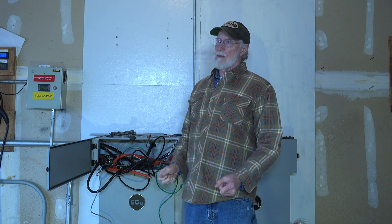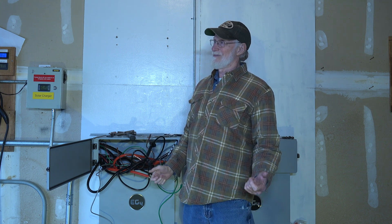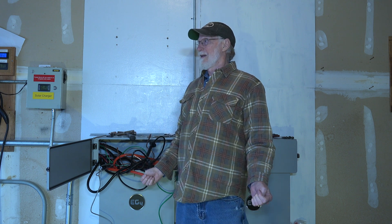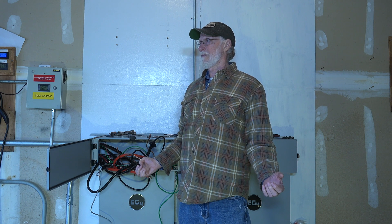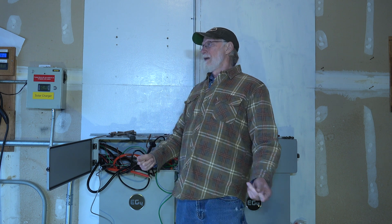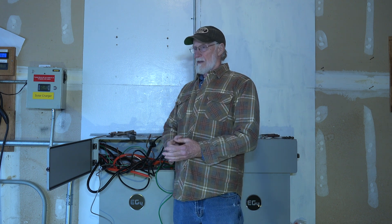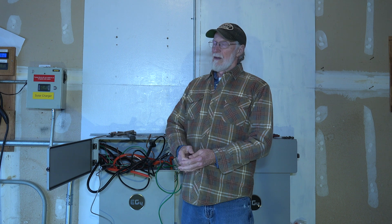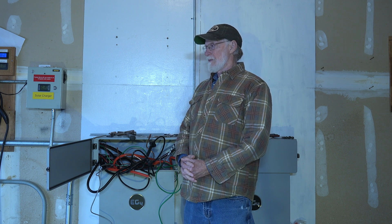I called up Signature Solar and didn't get much from them — they don't move very fast and didn't really have a lot of answers. So I was able to talk to EG4, the manufacturer's support and troubleshooting people. I told them what I did, and they said that's a warranty problem.